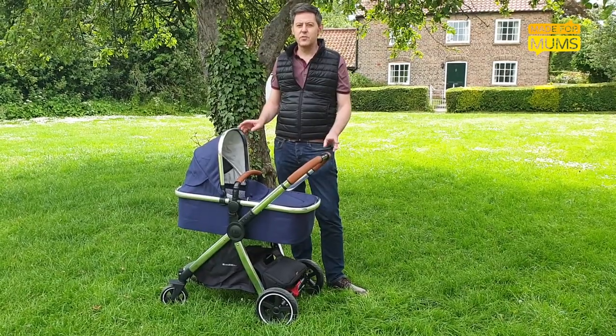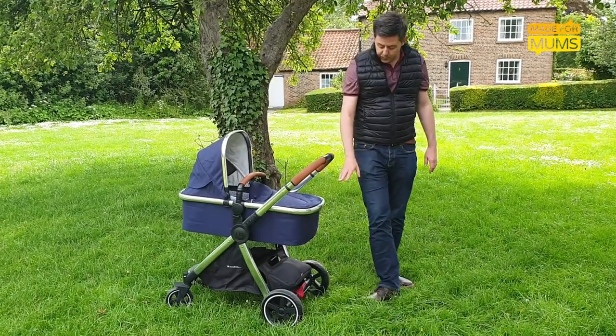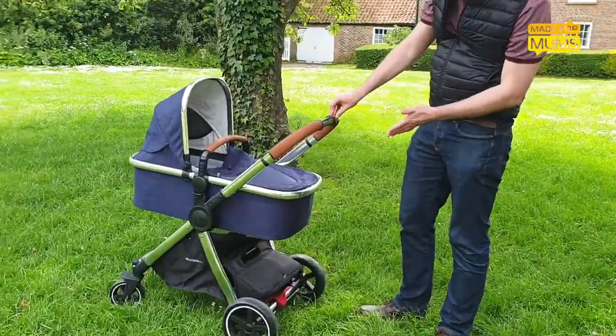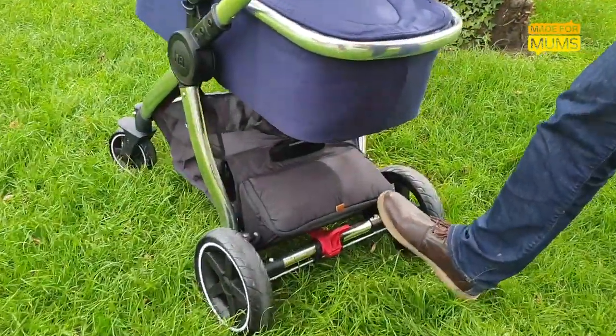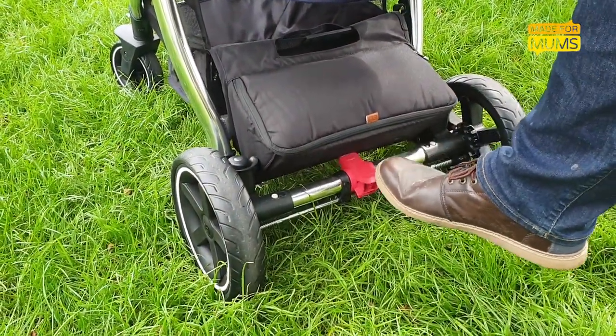Now, that said, there are some things on the Journey Edit that really don't work very well. The brake on the back is badly positioned in the middle of the axle, and when the pouch is full — as you can see — it slips down over the bar and makes it quite tricky to activate.